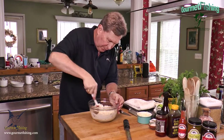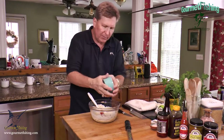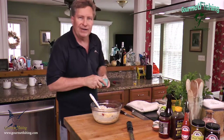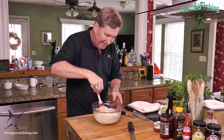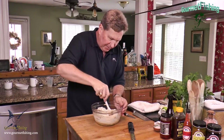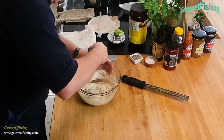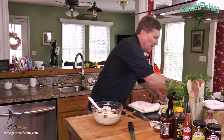That looks nicely combined. We're going to add about a half cup of white sharp Vermont extra sharp cheddar cheese — you can use whatever cheese you like. Then a generous pinch of pepper. Now I'm going to grab our crab meat.